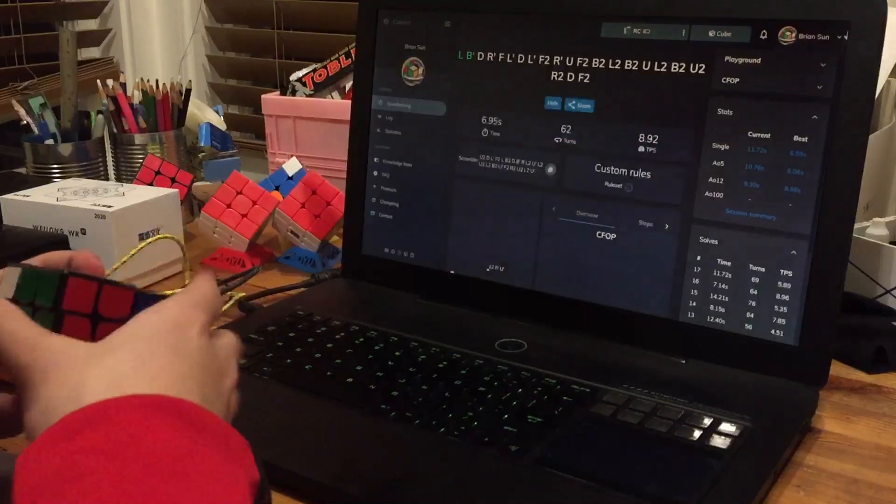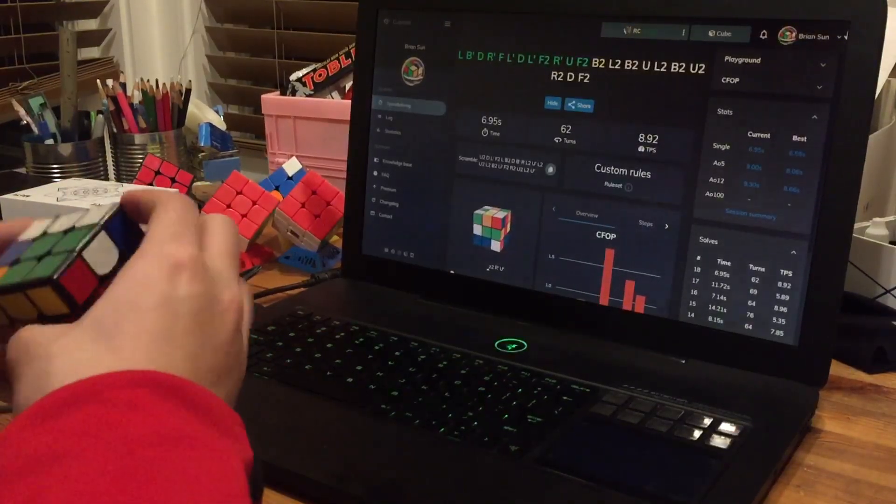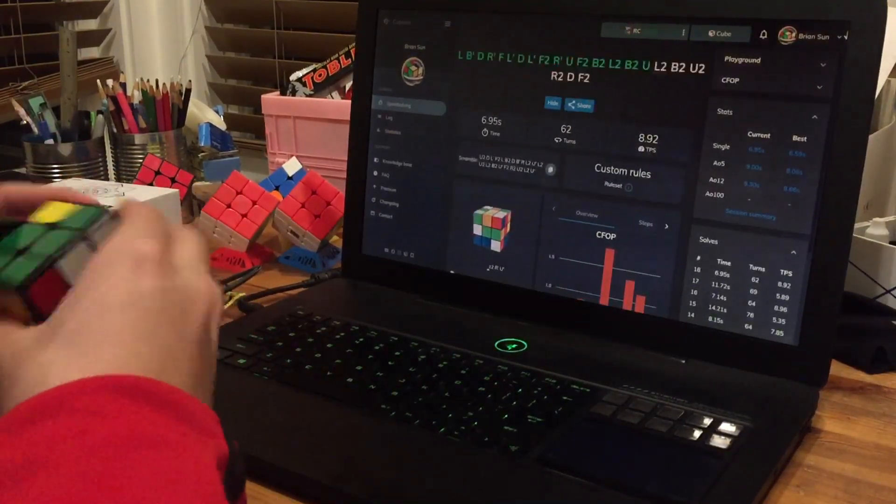Oh, that's decent. Messed up on second to last pair.